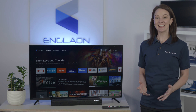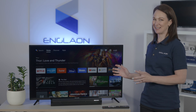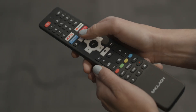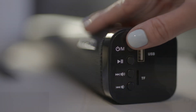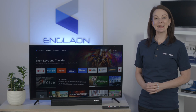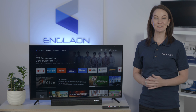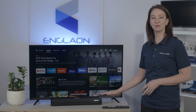Hi, I'm Yasmin and I'd like to show you how to pair Bluetooth devices with your new Anglon TV. This is useful for when you want to connect things like speakers or headphones to your TV. Today, we'll be demonstrating with this Anglon Bluetooth soundbar.